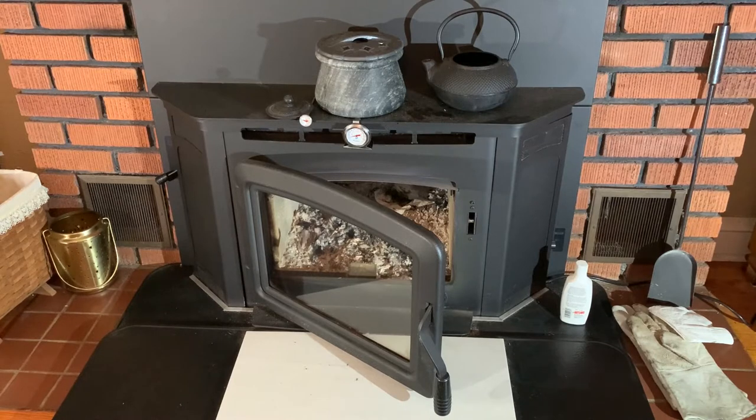We also have a sandstone kettle filled with water and there's also a teapot there filled with water. Our house is notorious for being low humidity, so we try to do everything we can to keep the humidity levels up.